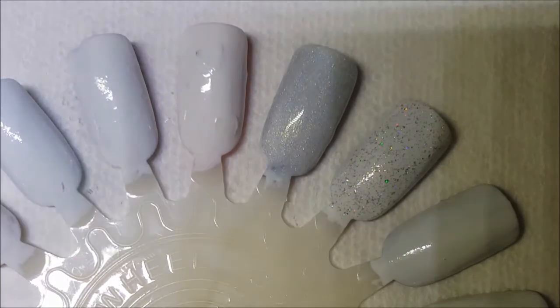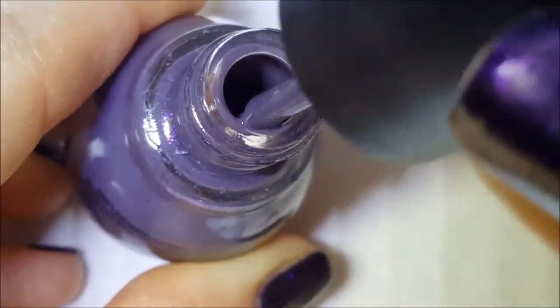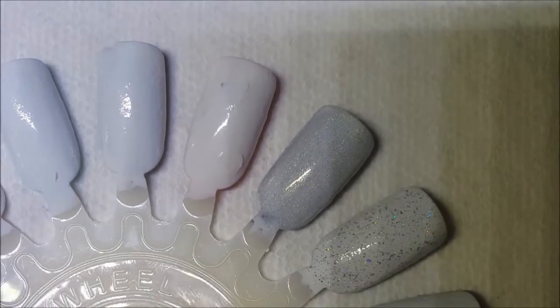Next up is something I wore fairly recently. Someone on the Facebook Sinful Colors group inspired me for this — I don't know if she found it in a stash or got it by accident, but it intrigued me and it looked something like this. I can't tell you what I mixed; I mixed quite a bunch of stuff because there's shimmer in there, there's rainbow flakies. If I took more time and shook it a little more, a lot more of those flakies and whatnot would come out.